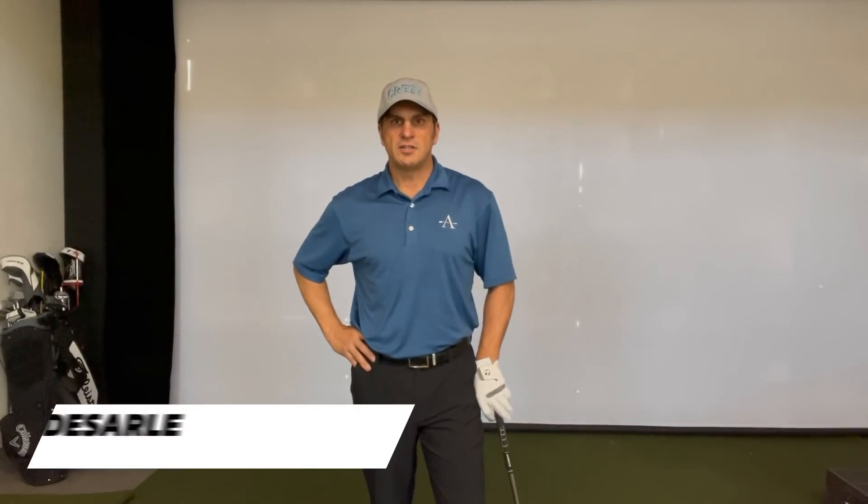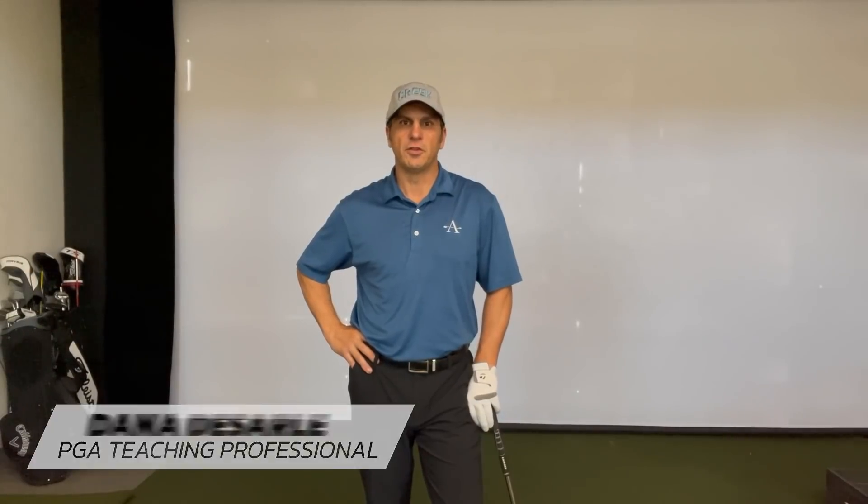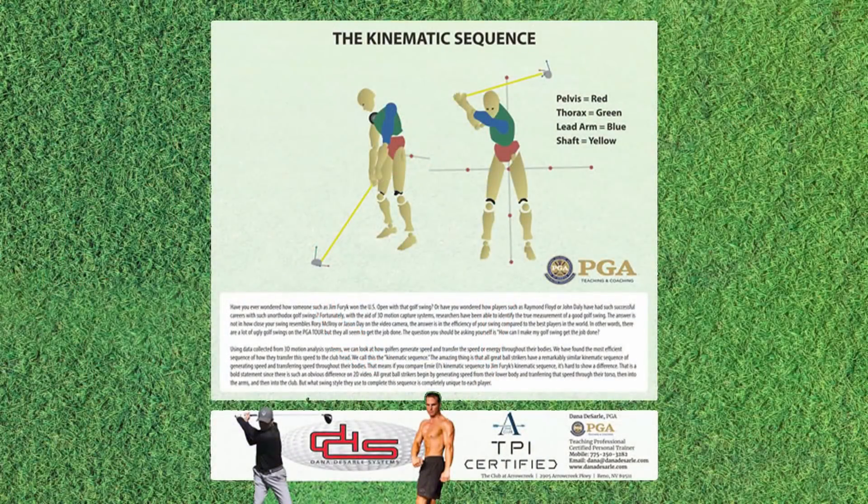Hey there, Dana Desarly, PGA Teaching Professional here at the Club at Arrow Creek. We're going to go over one of my favorite drills, the lead arm drill, as it relates to the Titleist TPI kinematic sequence and our PGA laws and principles teaching model.